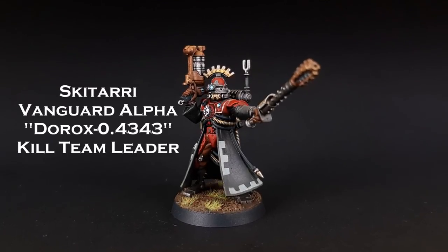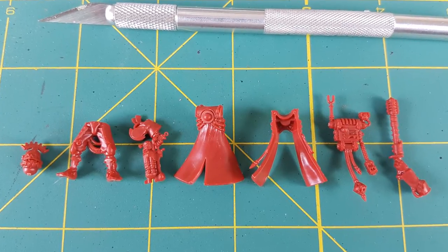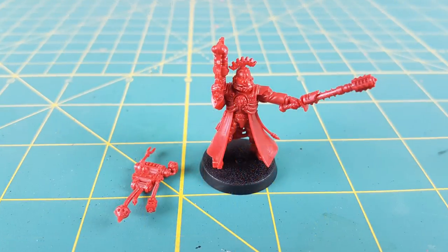Hi everyone, and welcome to another Heroes and Bosses video. This time I'll be painting the Vanguard Alpha, who is the leader of the Skitari forces in the newly released Kill Team.